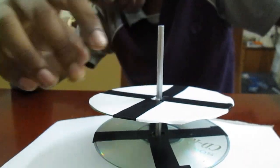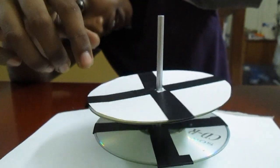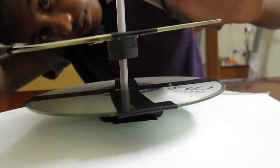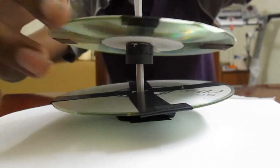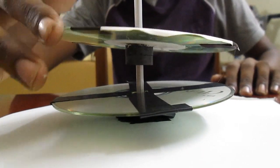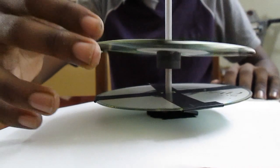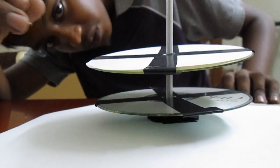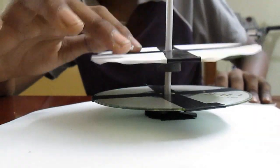This happens because like charges repel. If you spin it, it will spin for a long time because of less friction. Thank you guys.